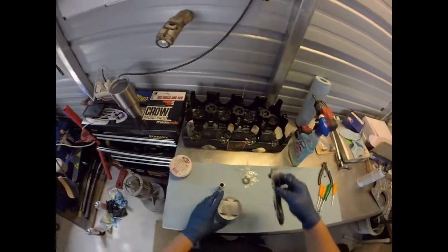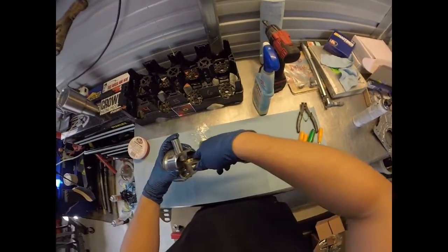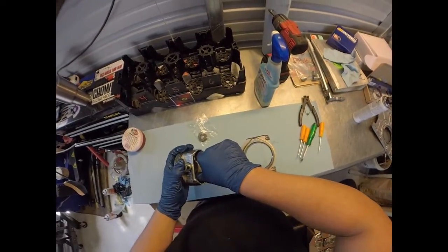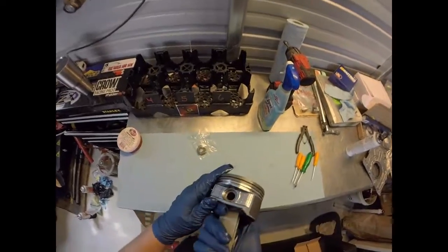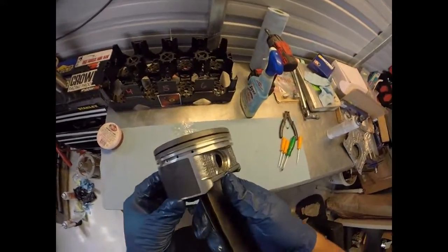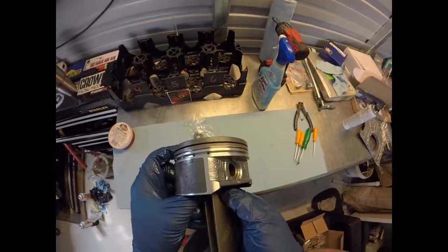Since we're starting with number four — the front of the crank is here — you get it started and it will be a tight fit. The lubrication is helping a ton. What you're looking for is a little ridge where the C-clip sits. You want to push the wrist pin so both sides of the piston show that ridge. I went too far there — you can see the C-clip channel — so go back to where it's perfectly centered and the C-clip can lock in.